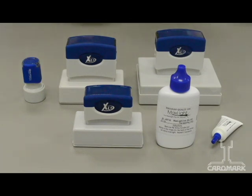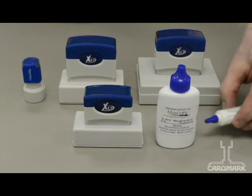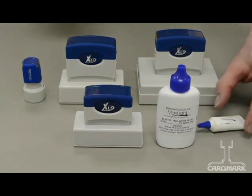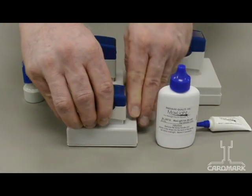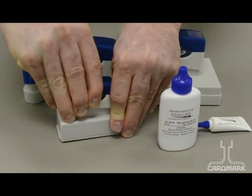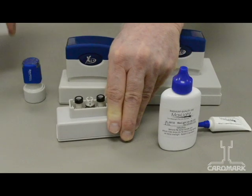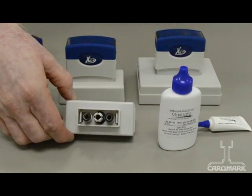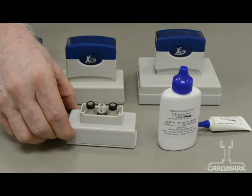Our ink for our pre-ink stamps is called MaxLite. It comes in two different sizes. To re-ink, you simply remove the cover. You'll notice that on the stamper, there are two chimneys that were made for accepting ink.